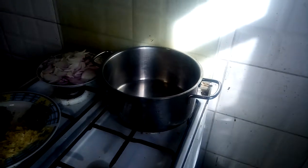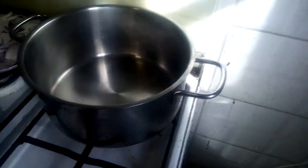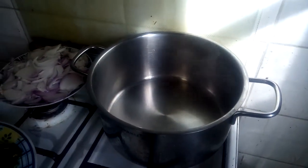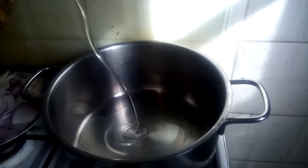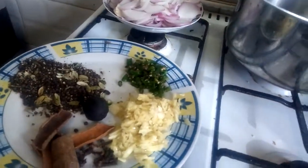Now we are going to start cooking. We are going to add some sunflower oil. Now we add sunflower oil — we will first add the sunflower oil. We have to do this first thing.